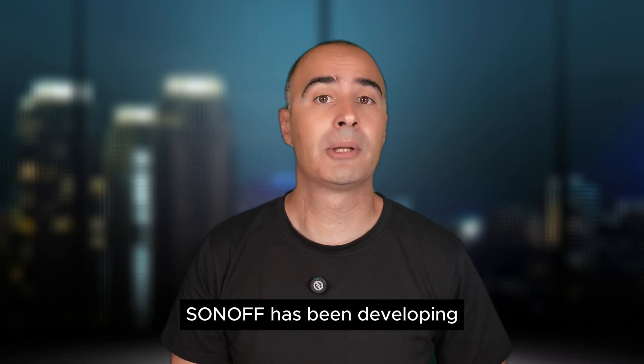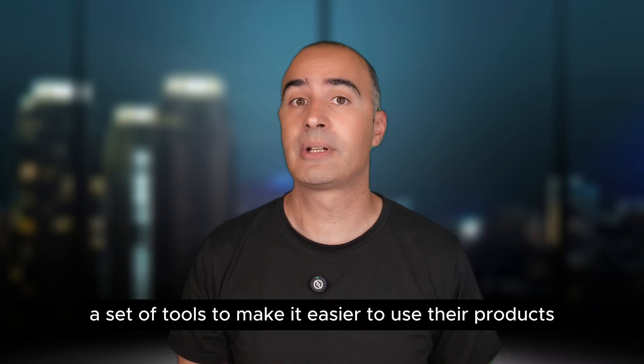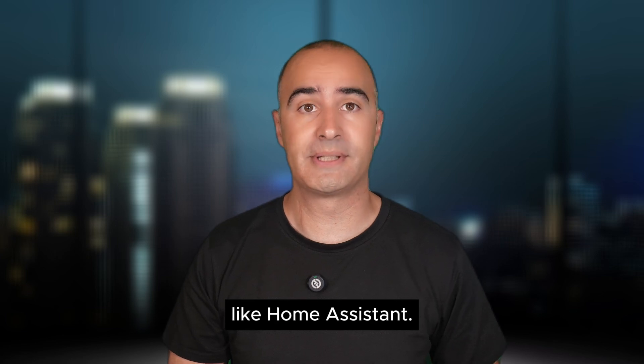Hello and welcome to Unlocking Sonoff. Sonoff has been developing a set of tools to make it easier to use their products with open source platforms like Home Assistant.